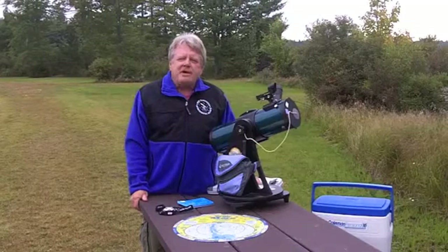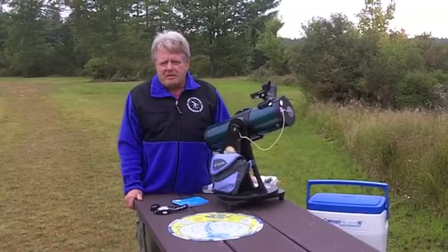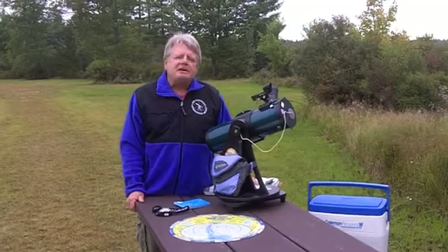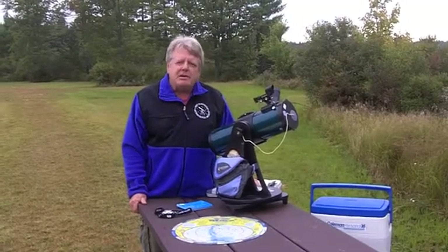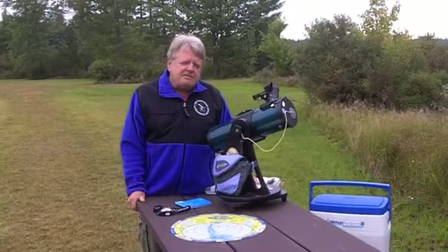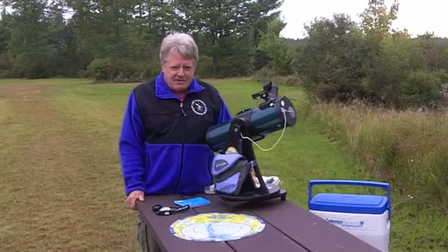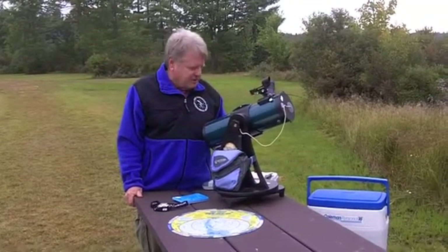Hello. This video is part of the New Hampshire Astronomical Society's Library Telescope Program, a program in which we've placed astronomical telescopes into public libraries to be borrowed just like a book. The purpose of this video is planning the observation session that you might go through with the Library Telescope.